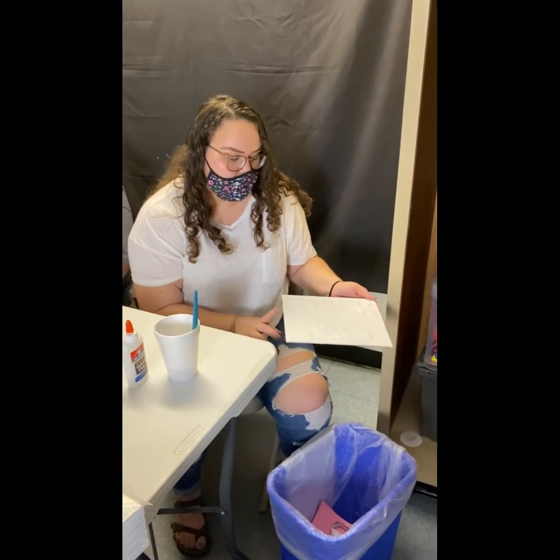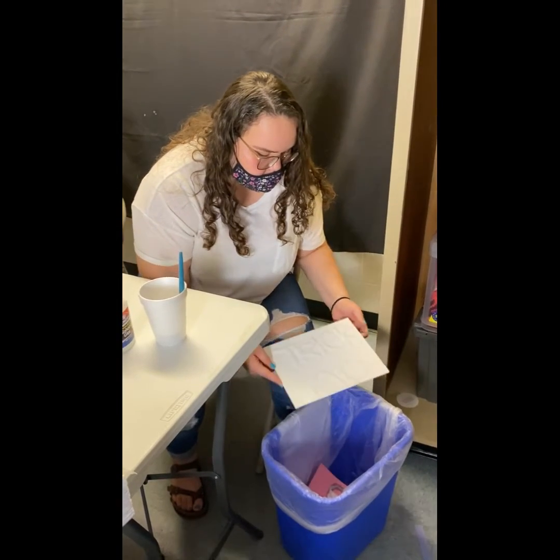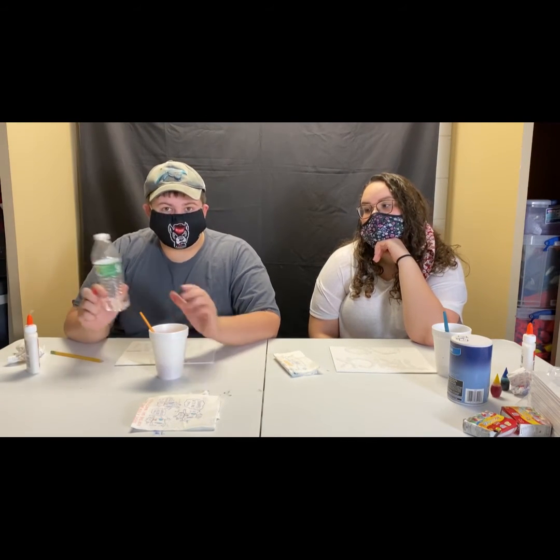You're gonna have excess salt on your canvas so you just wanna dump it, and as you can see the salt has stuck to our glue. For your next step, to make your paint you're gonna need water and food coloring and you're gonna mix it together.